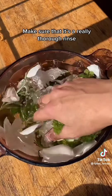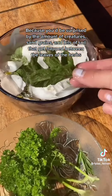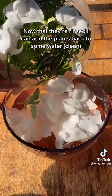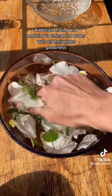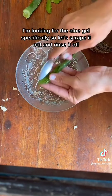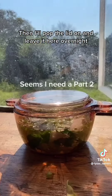Time to rinse these off. Now that they're rinsed I can add the herbs back to the water and start mixing and mashing to infuse the water with all their plant goodness. Now let's get on to the aloes. Let's add the aloe, mash it all up some more, then pop the lid on and leave it overnight.